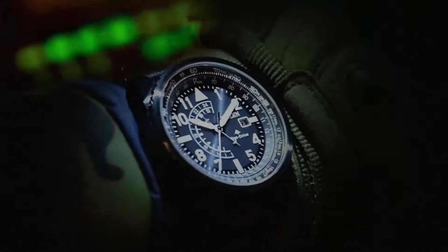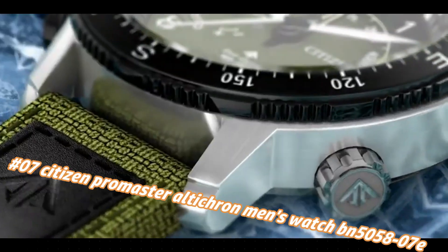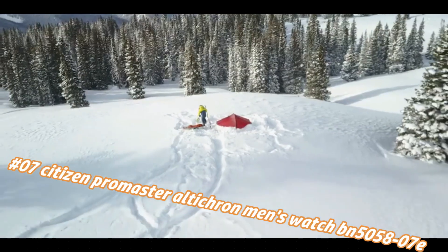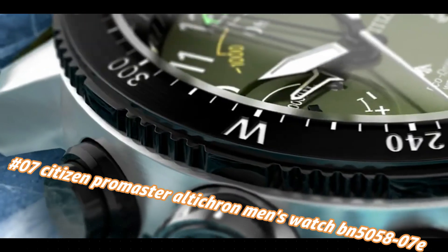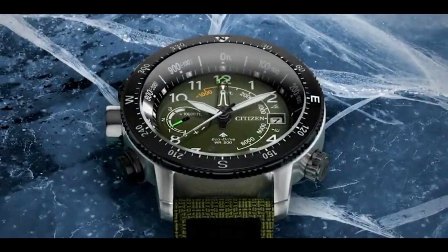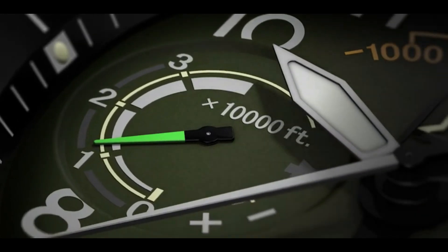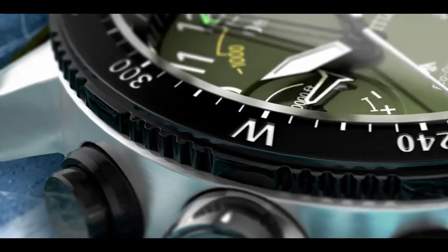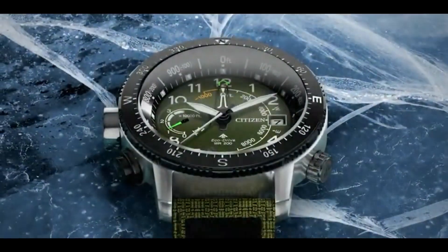Number 7: Citizen Promaster Altichron men's watch IN5000-58-7E. Current price in US dollars is $550, but this will vary with time. Band length: 285.75mm. Case width: 47mm. Lug width: 21.65mm. Band type: polyurethane strap. Case material: two-tone stainless steel screw back. Crystal: anti-reflective mineral crystal, impact and shatter resistant with anti-reflective coating. Clasp: buckle. Dial: black with red accents.